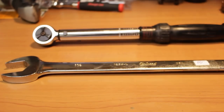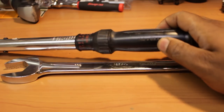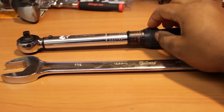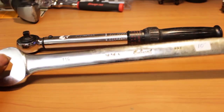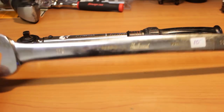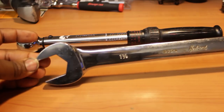Now, this wrench on the other hand is something special. By the way, that Craftsman torque wrench is, of course, made in the USA. You can see that there, so that's why I picked it up - I just had to. But this as well is made in the USA. This is an inch and an eighth, quarter inch, inch and an eighth, Herbrand wrench, combination wrench. It's 12-point down here, open end down here.